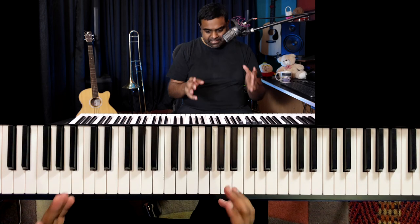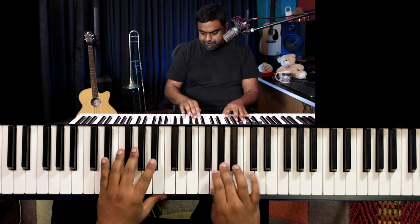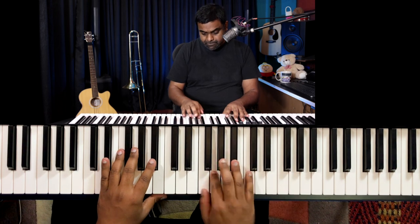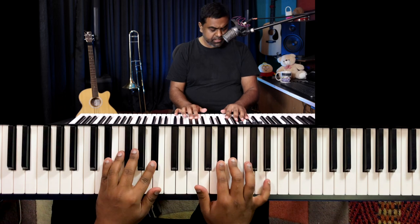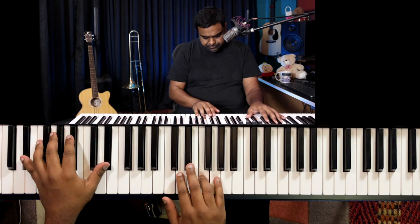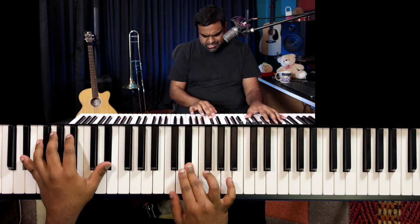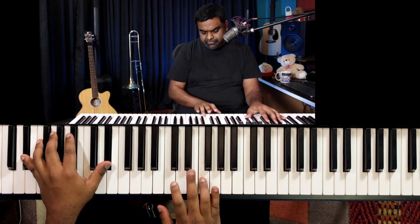Before we discover all the harmonic options, let's first crack the melody line. The melody is in the key of E-flat major — 3 flats: E-flat, A-flat, and B-flat. The tune basically goes: 1, 2, 3, 3, 2, 1, 1 — which is Eb, F, and G.